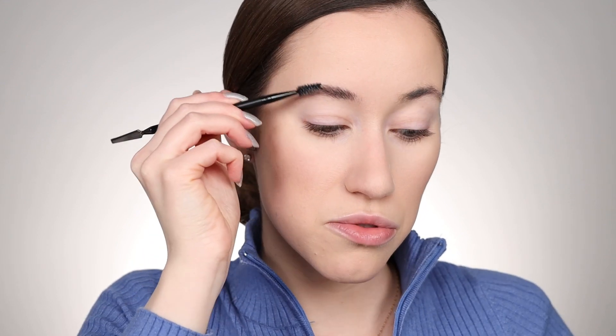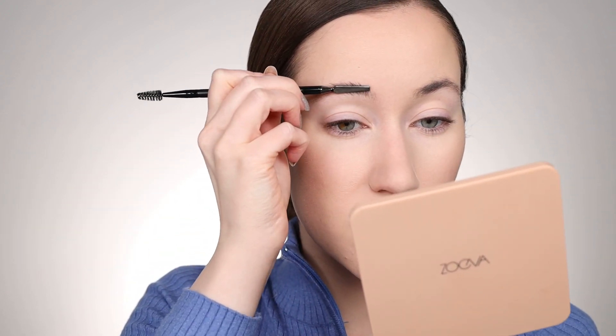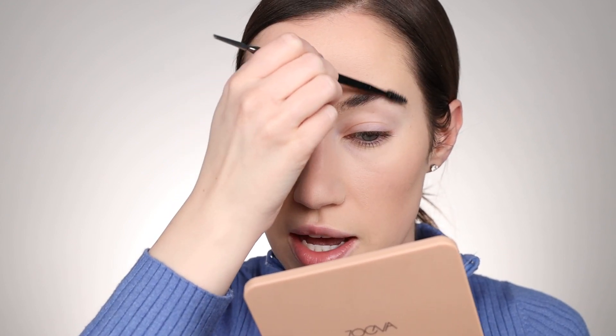I'm going to brush up the brows first, then use the spatula to scoop some product on the back of my hand and run the spoolie through it, then just run this through the brows. I'm not an expert when it comes to these types of products, so I'm just going to do my best. I flipped it over to see what would happen if I used the spatula as a little laminator. It has such a unique texture — kind of like a jelly texture almost. I feel like it's evenly distributed through the brows now.